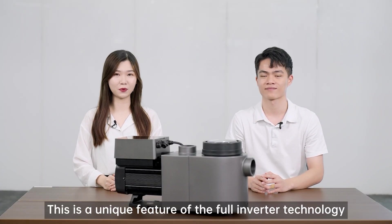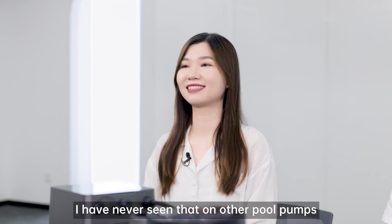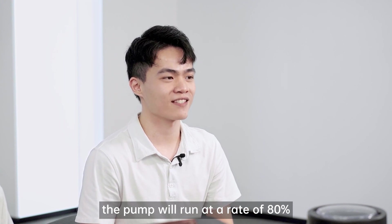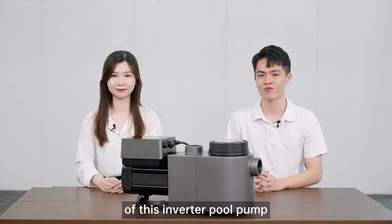This is a unique feature of the Full Inverter technology. I have never seen that on other pool pumps. When the self-priming process is completed, the pump will run at a rate of 80%. Next, I will show you the auto-inverter mode of this inverter pool pump.